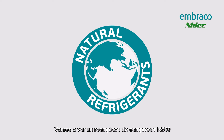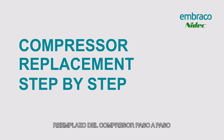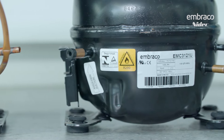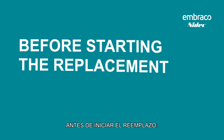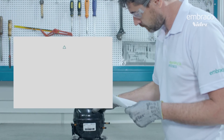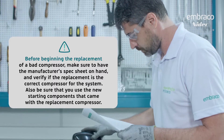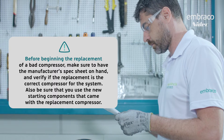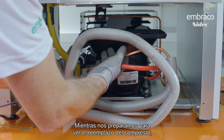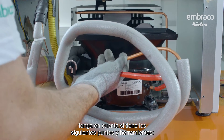We're going to look at an R290 compressor replacement. As we get ready to look at a compressor replacement, keep in mind a few of the following points and pieces of equipment.